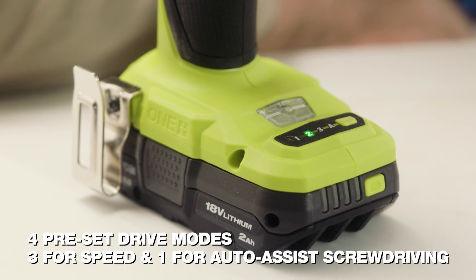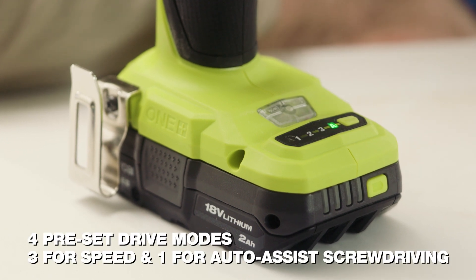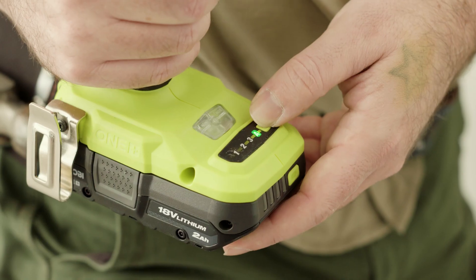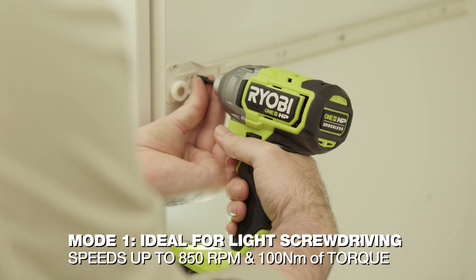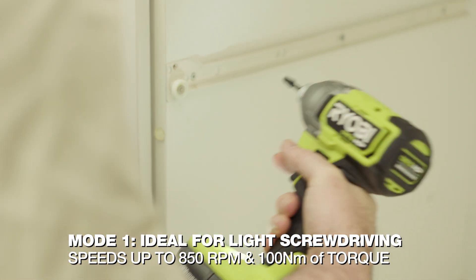To consistently get great results, no matter the task, it's got four preset driving modes. Mode 1 has up to 850 RPM with 100 Nm of torque, ideal for driving small screws.